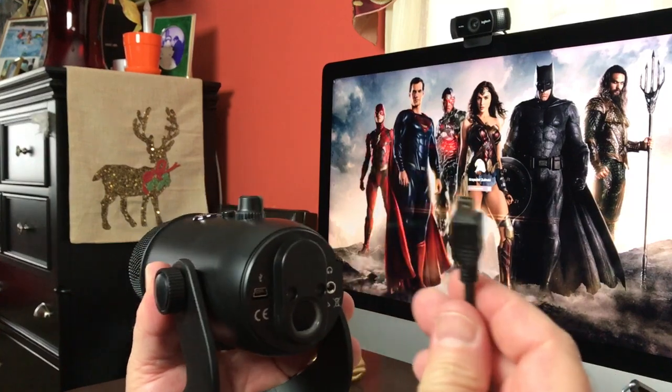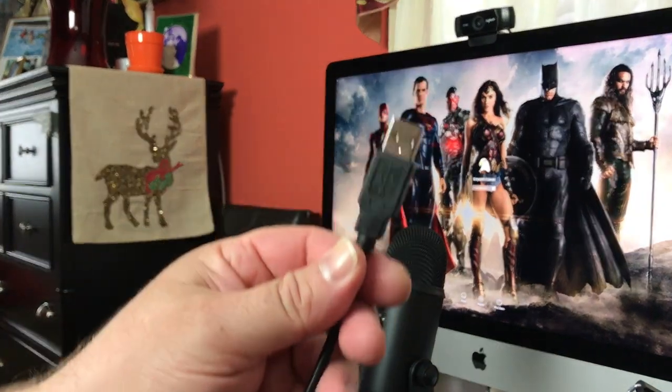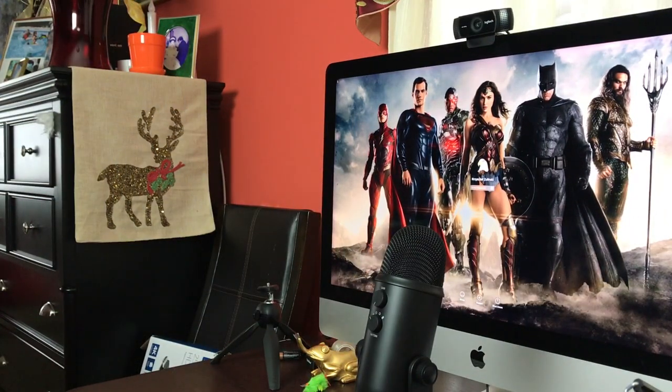The stand has a little cushion on the bottom which is great because vibrations from your desk can make noise — so the cushion helps with that. Now we're going to plug it in using the mini USB port, and the cable is really long so you have a lot of room to work with.